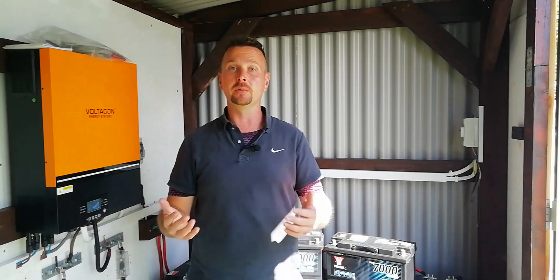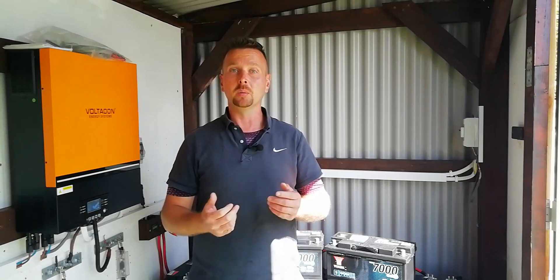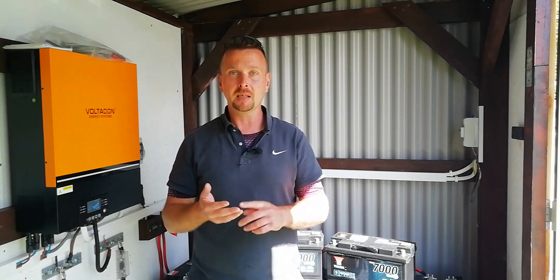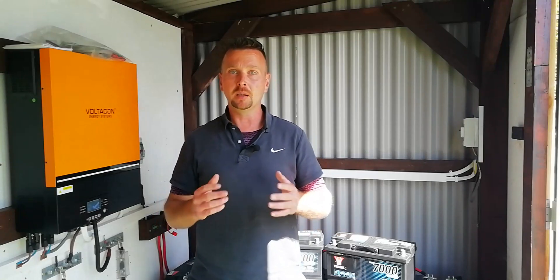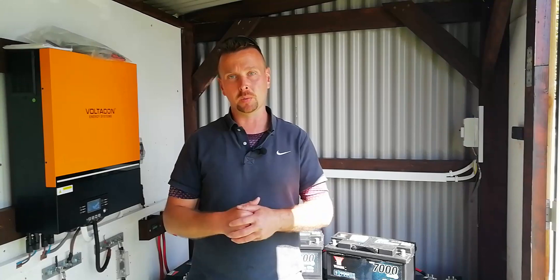Welcome to the channel. If you're new around here, my name is Mike. I've been a vehicle mechanic for the last 22 years, working for major brands such as BMW, Honda, Hyundai and Suzuki, as well as a number of non-franchise garages working on every make and model of vehicle running a lead-acid battery on the roads today. We also run lead-acid in our own off-grid battery bank here since 2021.